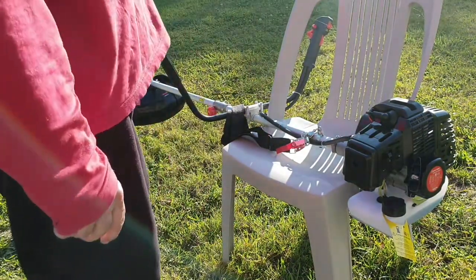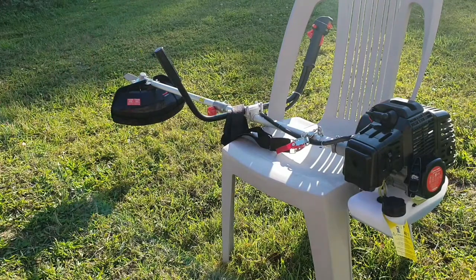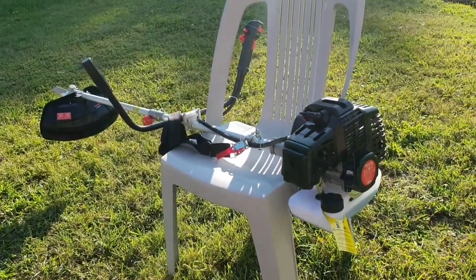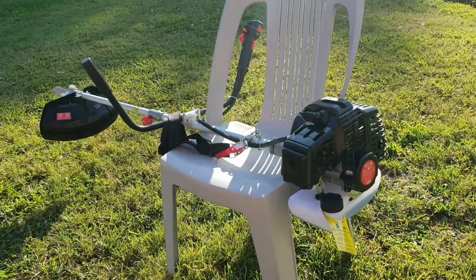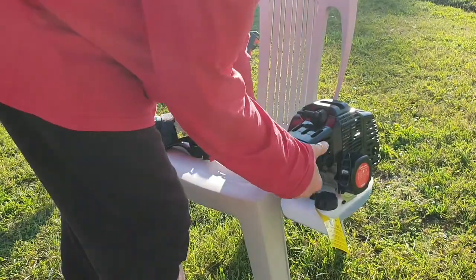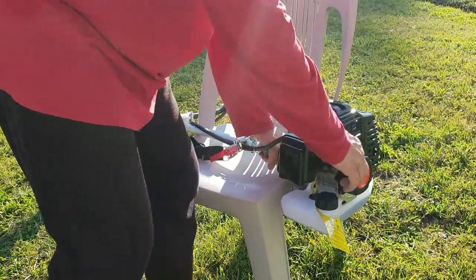So this is my first start. Let's make sure the camera's actually pointing in the right direction. That's better. Right. Switch it on. Give it some choke. And...